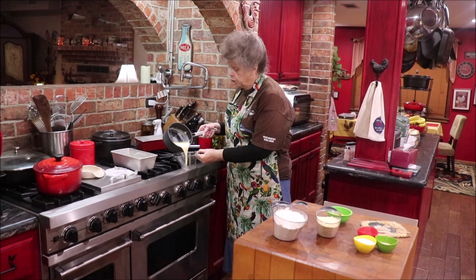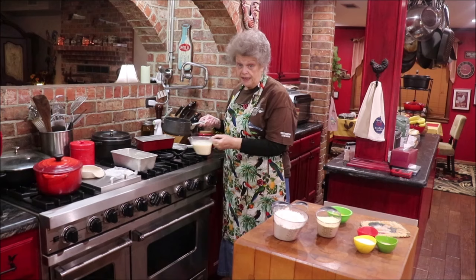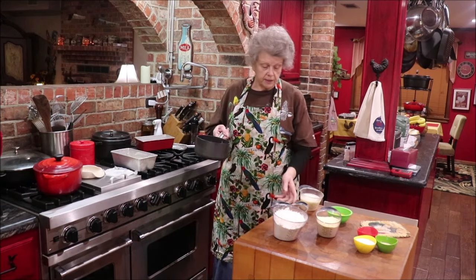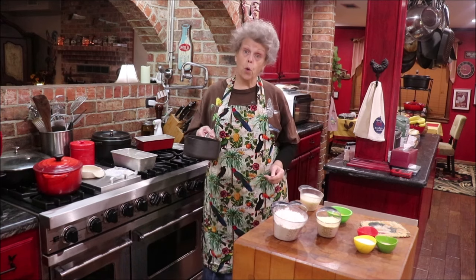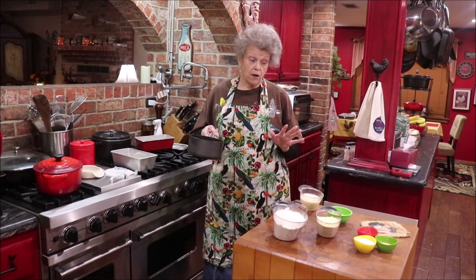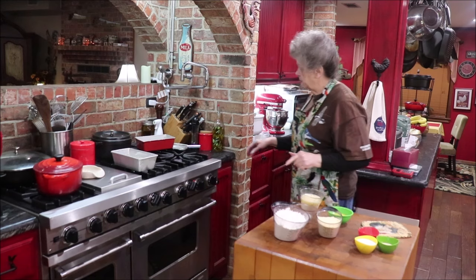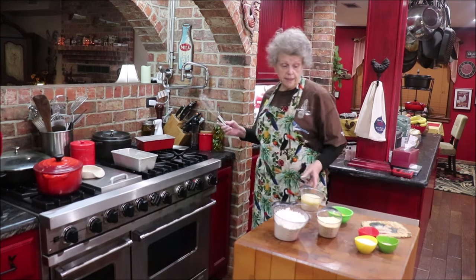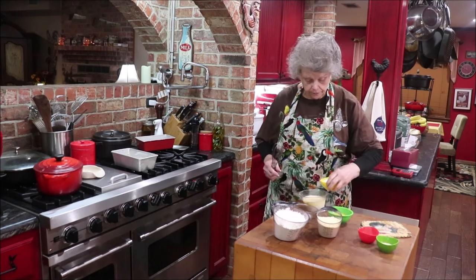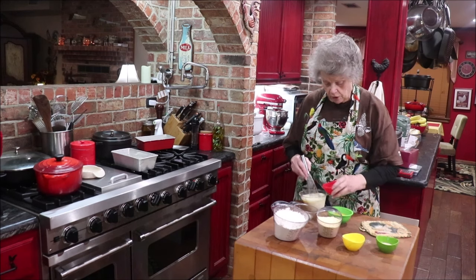I'm going to pour my milk and melted butter into this measuring cup so it'll cool quicker, because this is a very thick-bottomed pot and it's going to hold the heat. The next thing I'm going to do is take a half a cup of warm water and sprinkle my yeast in it and let it dissolve. Into that warmed milk that's cooling down, I need to add my eight tablespoons of sugar and my two teaspoons of salt.